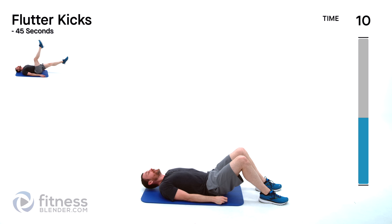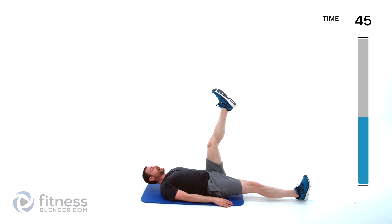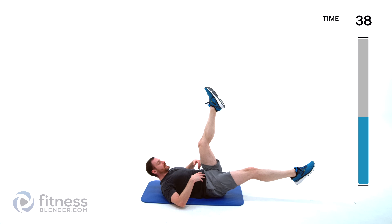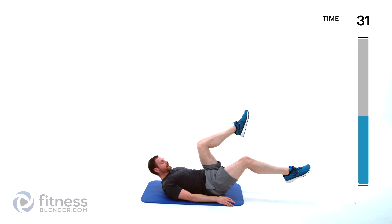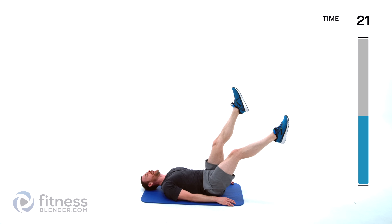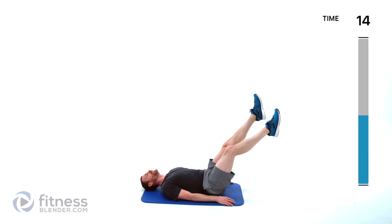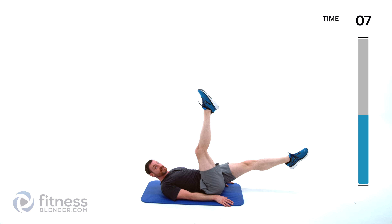Flutter kicks next — one leg out, other leg comes straight up and fluttering back and forth. Nice full range of motion. Don't put those hands underneath your butt — that's just cheating. Keep those abdominal muscles contracted, lower back pressed into the mat. If space opens up underneath your lower back, do this with a bent knee to make it a little bit easier, or hug those knees into your chest, reset, and start right back in.